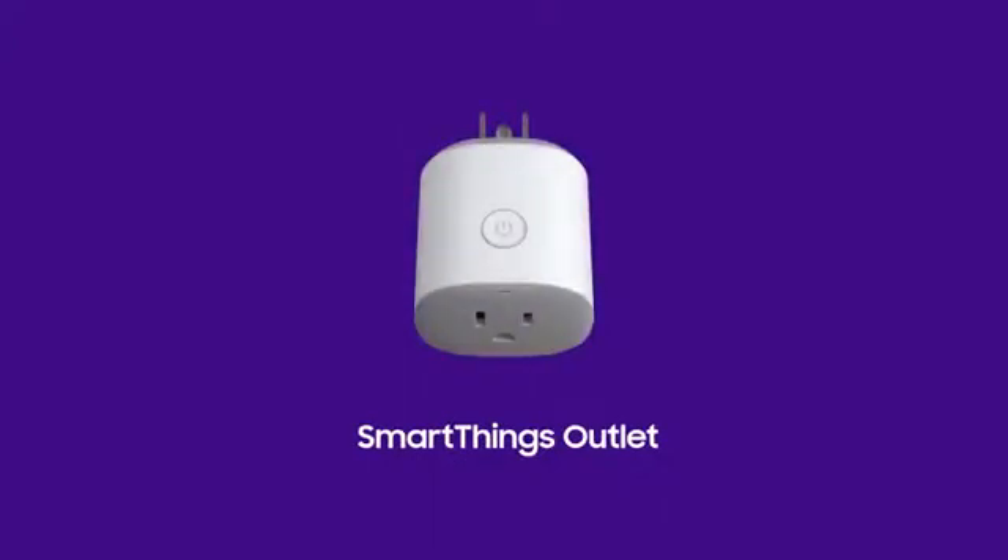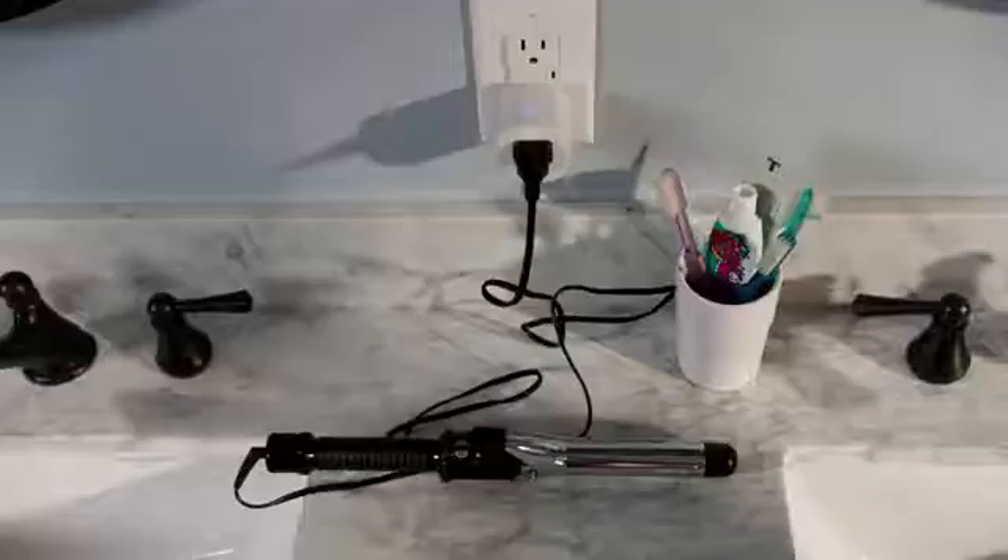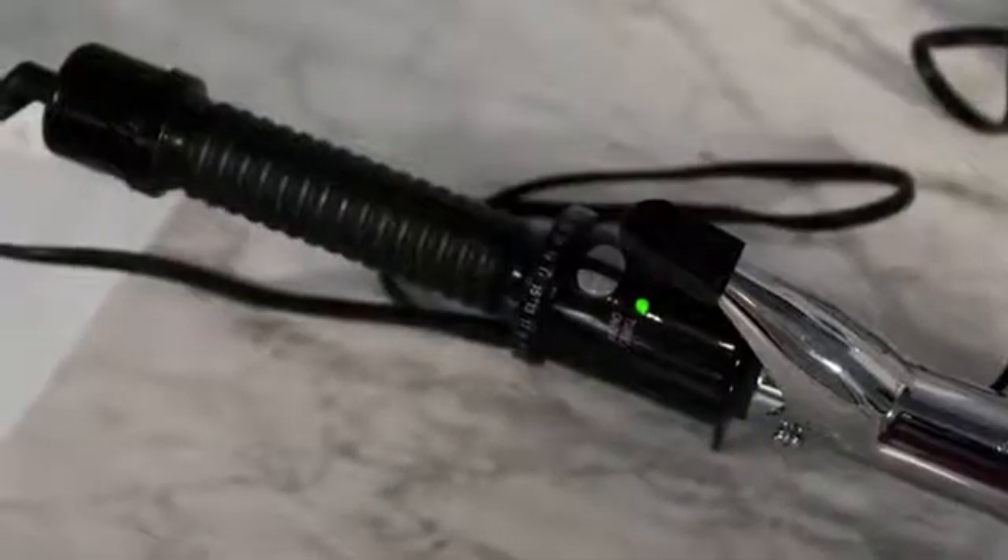Turn any ordinary household device into a smart device with a SmartThings outlet. Take control of your lights, electronics, and even small appliances, all from your smartphone. Or even get a little extra help from any compatible voice assistants.